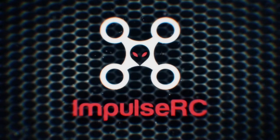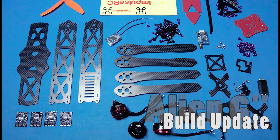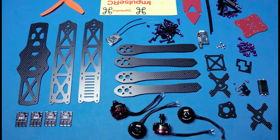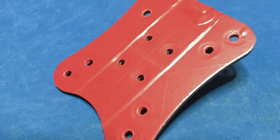Hi guys, just a quick update on how things are going with the new Alien 6 inch build. With the PDB, I decided to put some tape between the bottom of the PDB and the frame, just so it was electrically isolated.